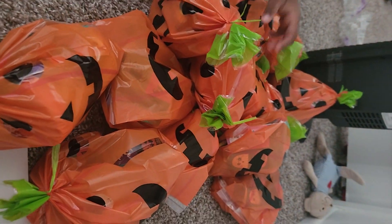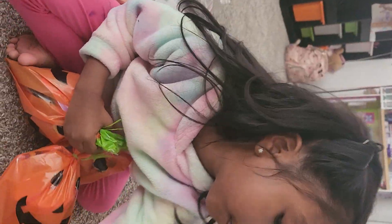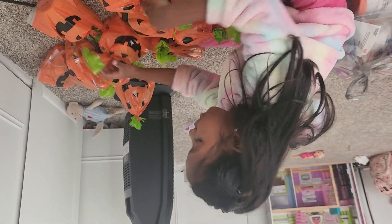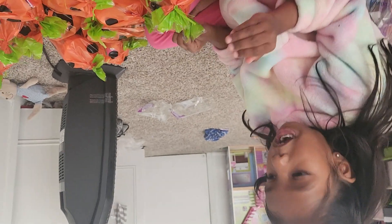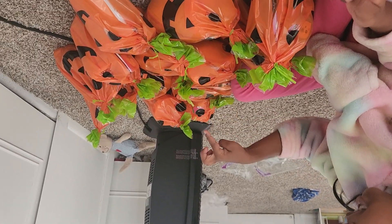Look — all of these bags are the same! Look, so many bags! You packed all the bags! How many bags do we need for my friends? We need to do more. Are you excited for your birthday? Yes! Okay, let's count — one, two, three, four, five, six, seven.